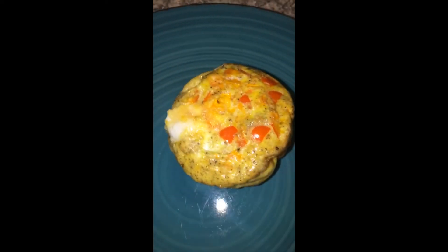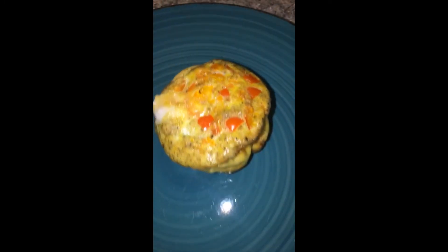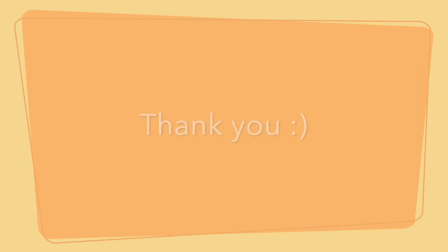This was such an easy and delicious recipe. The texture was absolutely amazing and it was just a really great quick breakfast idea. Thank you guys so much for watching. I hope you enjoyed this video. I do plan to start doing more cooking videos and definitely working on the filming and audio, but I hope you guys enjoyed and I will see you guys next video.